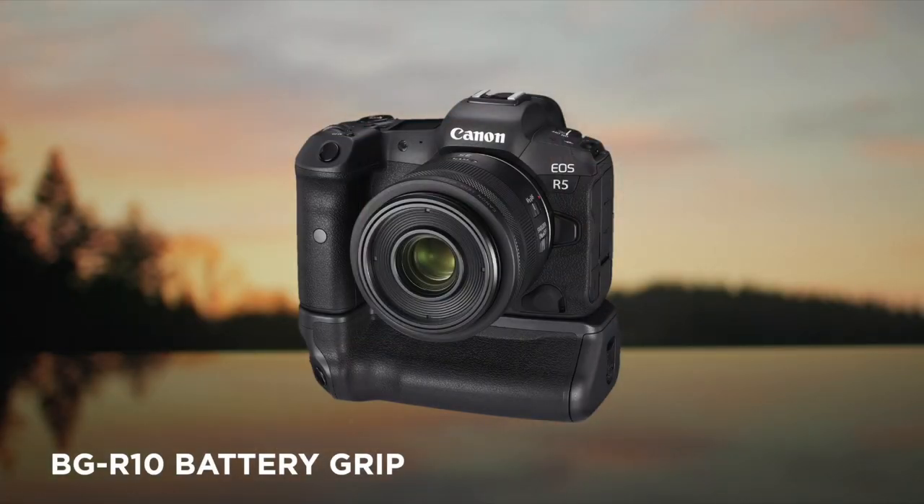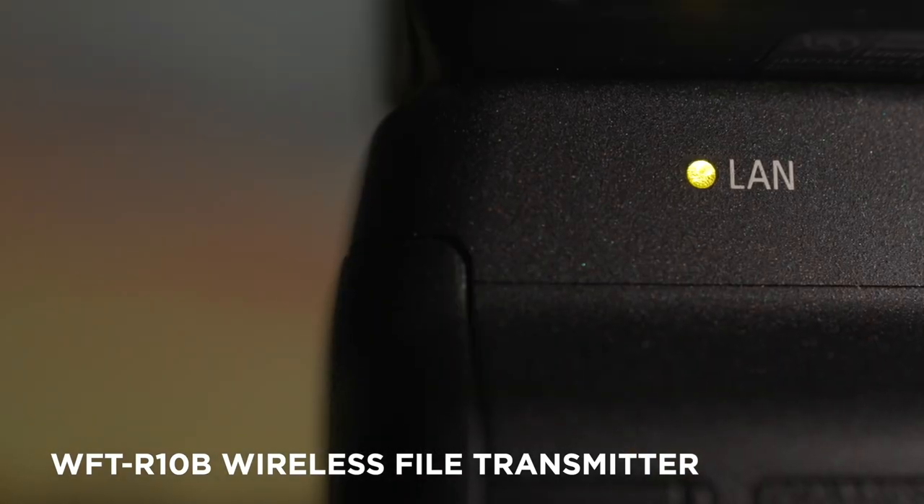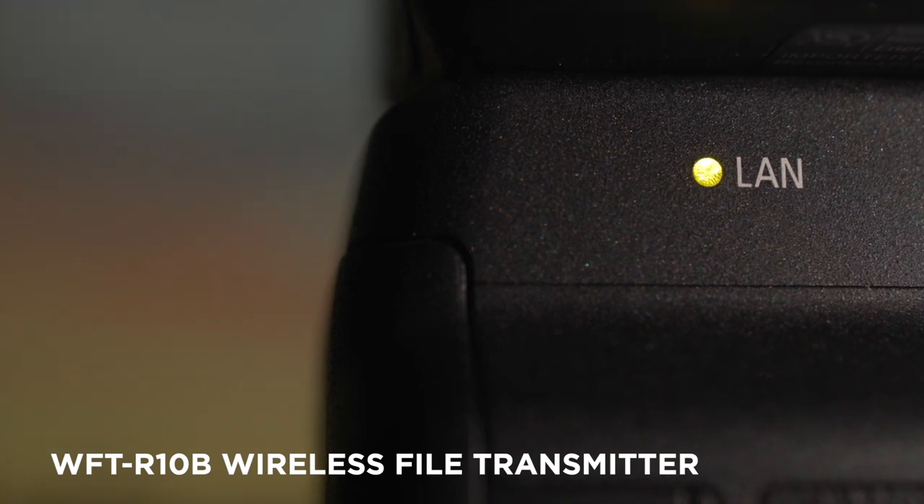You will also find that traditional EOS R system accessories, such as the BG-R10 battery grip and WFT-R10 wireless file transmitter, can also be attached to the base of the R5C for increased networking capabilities.